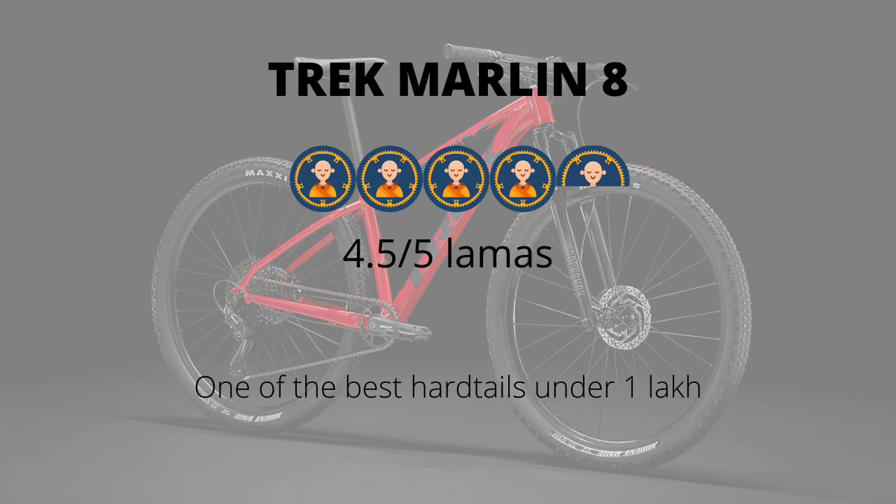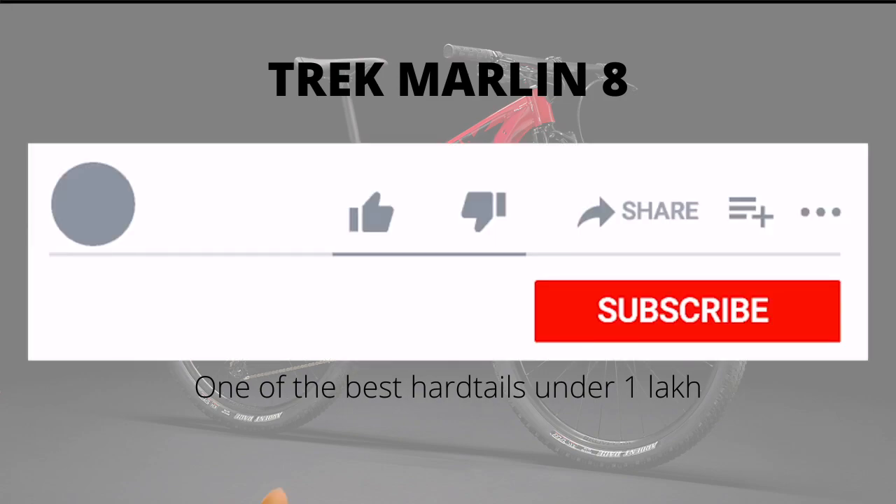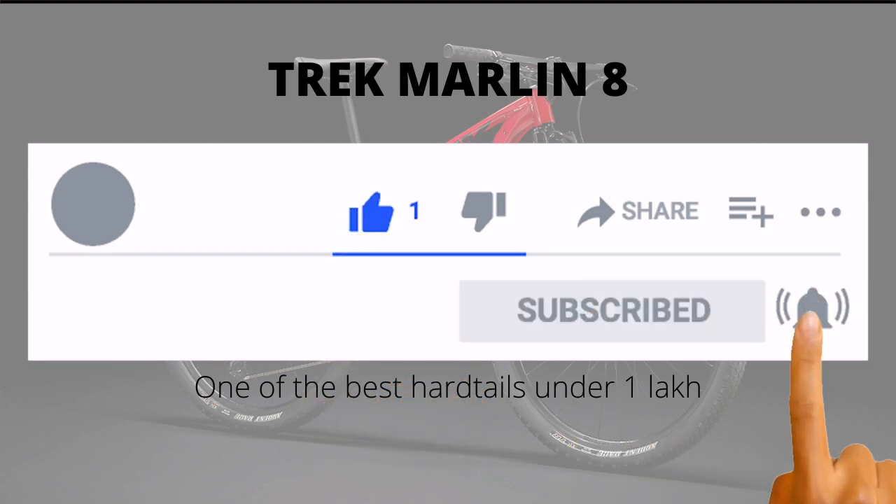So there you have it — that was the Trek Marlin 8 unveiled for you. If you think this video helped you, do hit the like and subscribe button, and we'll be reviewing the Marlin 5 very soon. This is Bharat from GearLama signing off — ride your bike and have a good one.